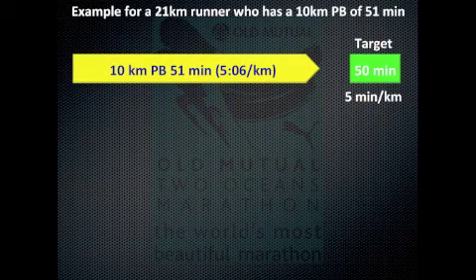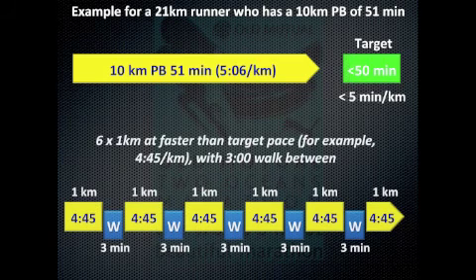Let's look at a specific example. This is a 21-kilometer runner with a 10-kilometer PB of 51 minutes and they'd like to crack 50. A nice interval session for them would be to go out and do six sets of one kilometer at faster than their target pace — in this example, 4:45 per kilometer — and to take three minutes rest in between. This way they're learning what it feels like to run at 4:40 to 4:50, and the rest period allows them to complete the session and get the training stimulus that will hopefully help them crack that 50-minute barrier.